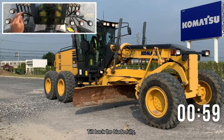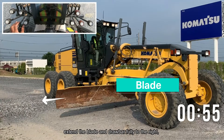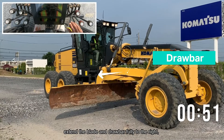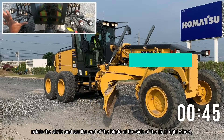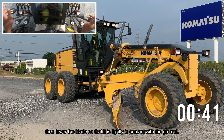Tilt back the blade fully. Extend the blade and drawbar fully to the right. Rotate the circle and set the end of the blade at the side of the front right wheel. Then lower the blade so that it is lightly in contact with the ground.